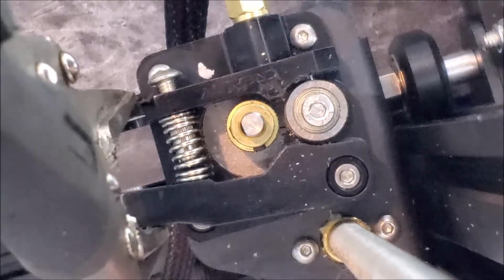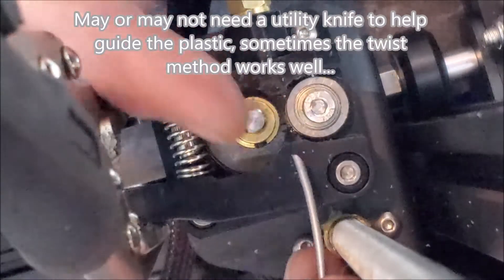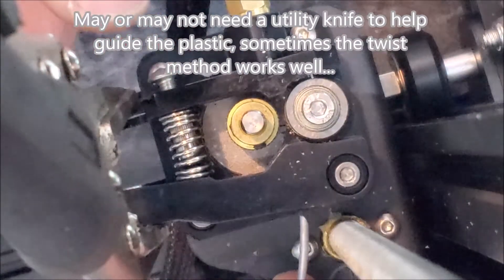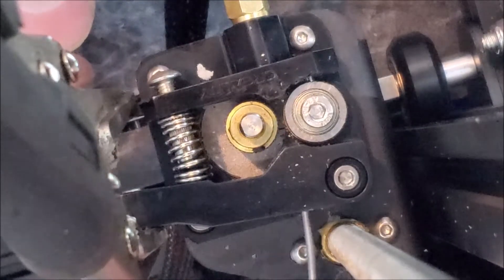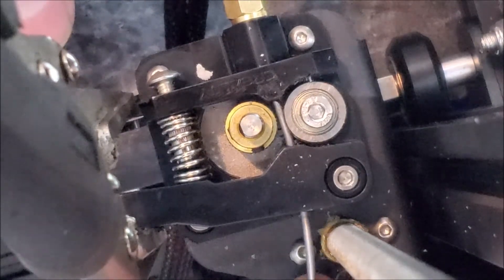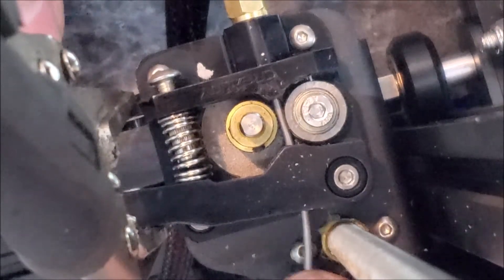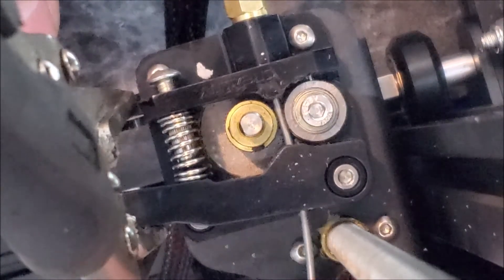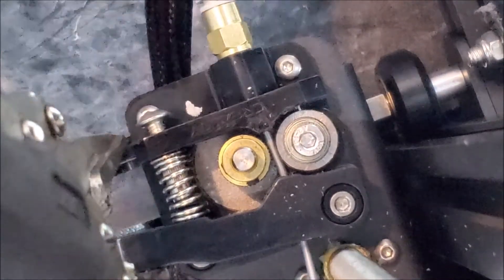From the top view you kind of get a better angle of what's going on. Now you get both hands free while this holds the clips apart, and then you're just kind of twisting and working the angle of the plastic going in, and then it feeds in nice and easy all the way through.